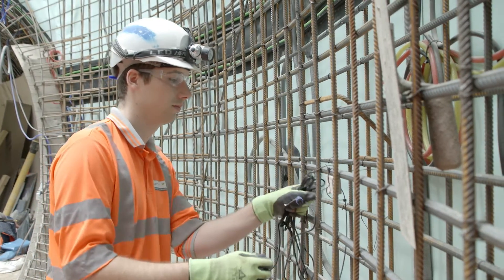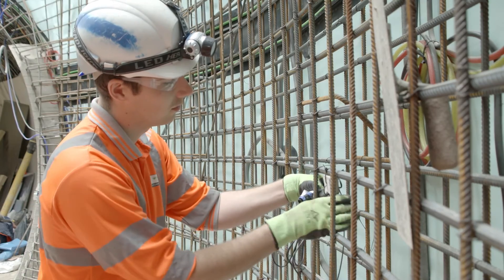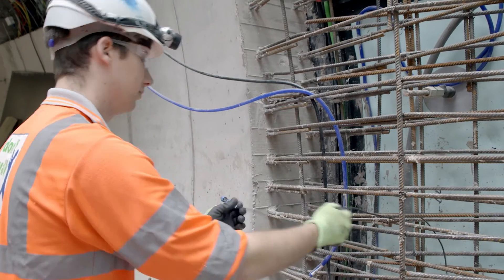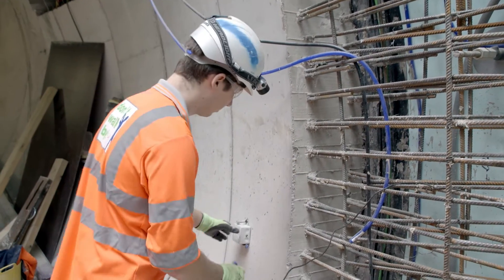All of those nodes can talk to each other and form a lovely network across the site. The temperature probe goes in the concrete wherever they want the strength of the concrete measured. That cable is run to one of our nodes and plugs in quite simply.